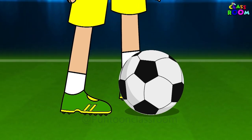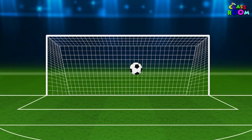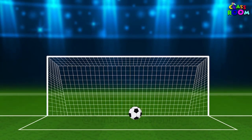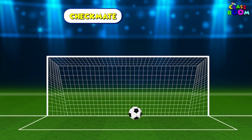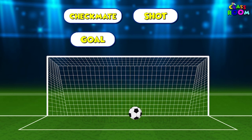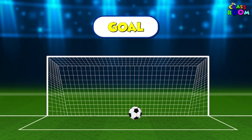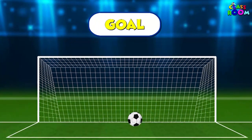In football, when you kick the ball that touches the opposite team's net, you strike a — A. Checkmate, B. Shot, C. Goal, or D. Dribble? Absolutely right! You are on a roll when you strike a winning goal.